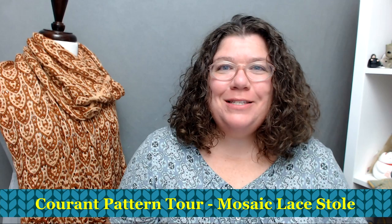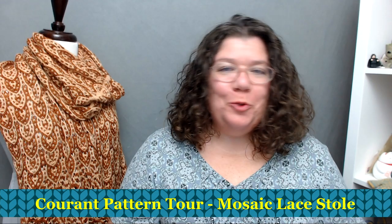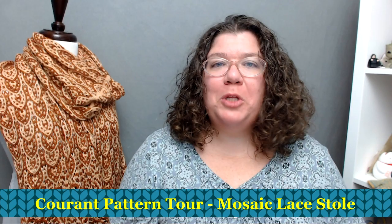Hello knitters, Barbara Benson here. I'm an independent knitwear designer who also likes to make videos here on my YouTube channel, Watch Barbara Knit. If you'd like to know more about my knitwear designs, please check in the description below where you'll find a link to my Ravelry designer page and links to the Watch Barbara Knit Facebook group, where we continue conversations from our videos.